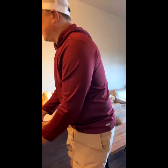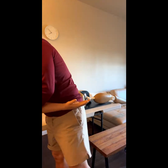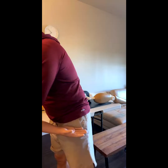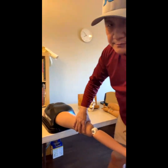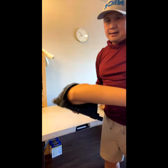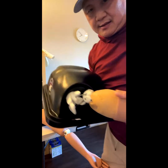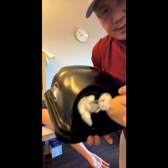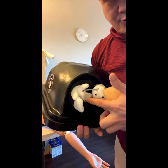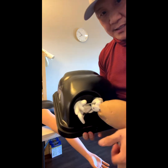One more time. It is dislocated. I can show you on this one — this is the shoulder model without the skin. This ball is supposed to be over here, but it's dislocated — it came to the front, dislocated out.